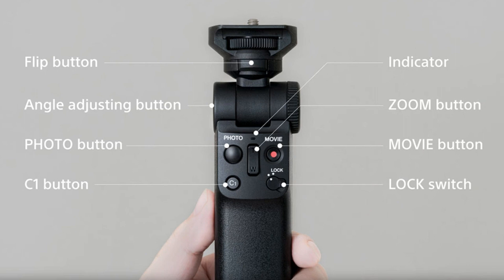It features most of the movie mode controls you'd want, including a zoom rocker, lock switch, and a customizable button. The grip can also be turned into a tripod by extending its built-in legs, which looks handy.